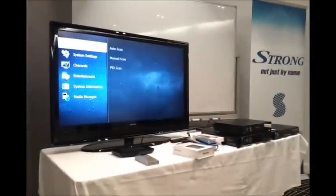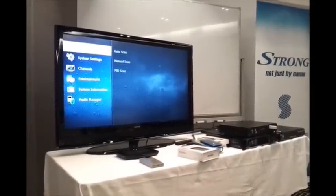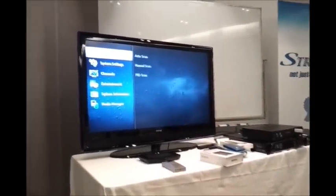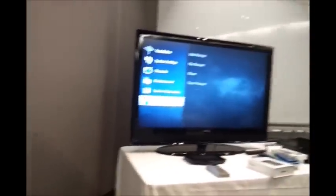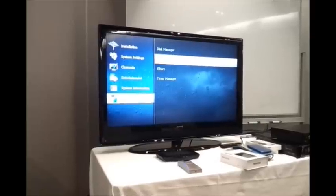This is how you transfer a recorded program from your internal hard drive on your SRT7000 to an external USB hard drive. You select Media Manager from the main menu and then select File Manager.